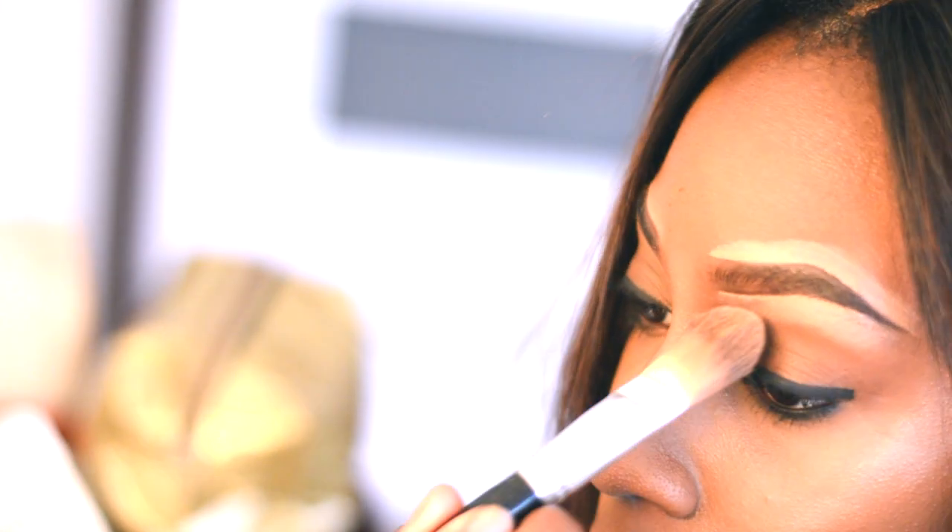I am someone who loves to put concealer on the top and bottom part of my brow. I feel like it still blends out pretty nicely with my skin. So after I put on my concealer to just clean up my brow, I'm just going to blend it out with a brush.